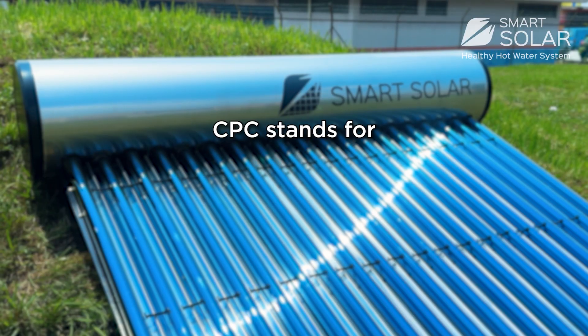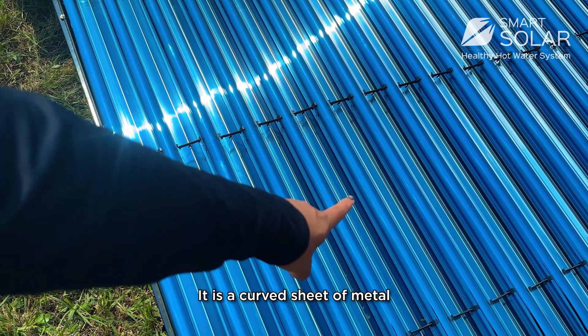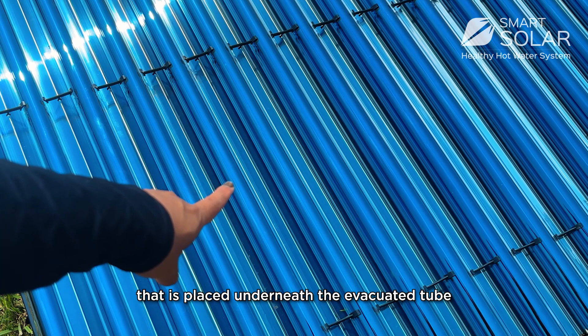CPC stands for compound parabolic concentrator. It is the curved sheet of metal placed beneath the evacuated tubes.